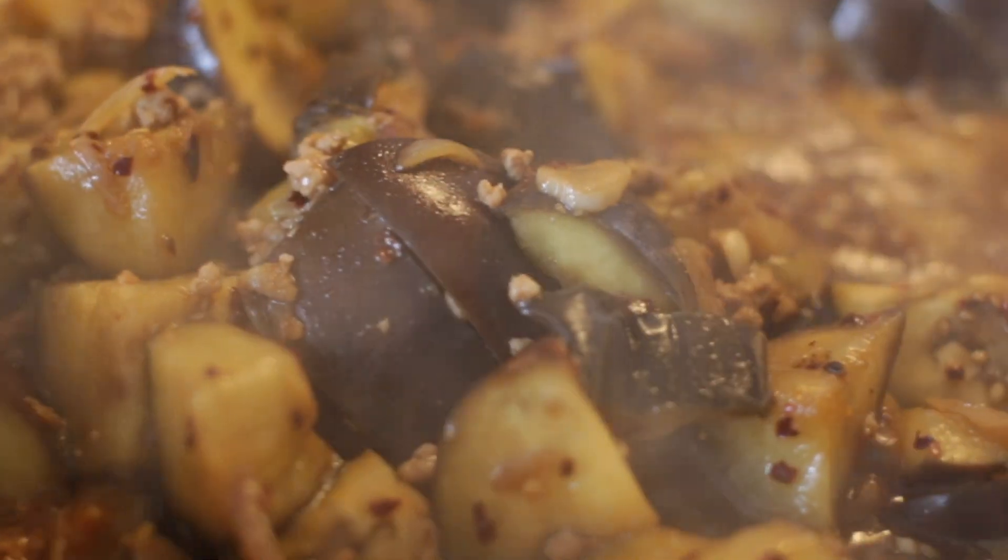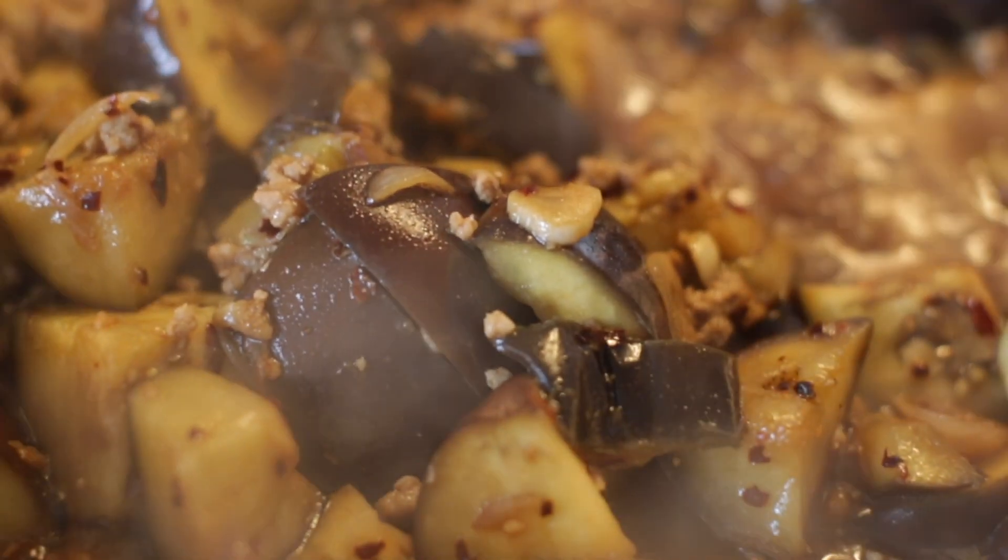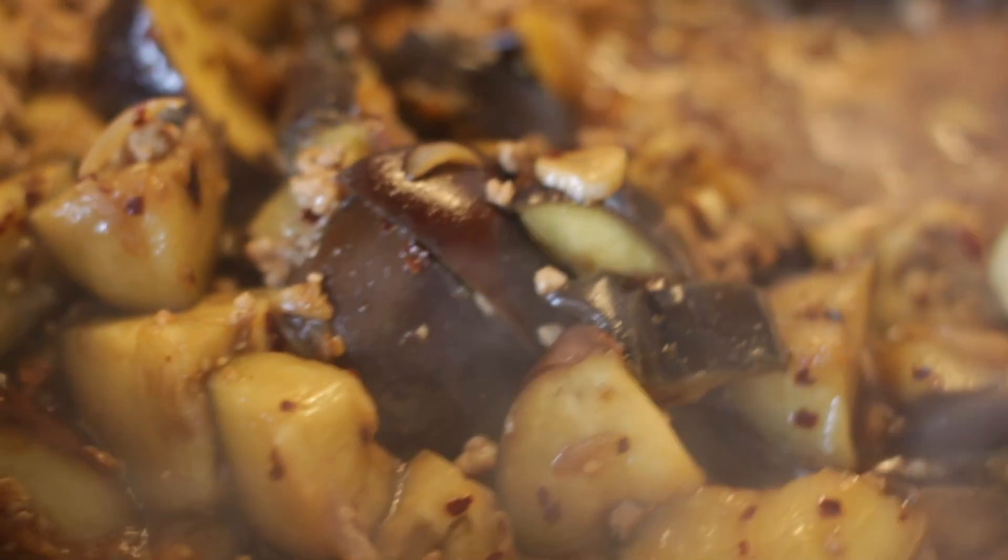Hi friends and family. This morning I've made a very simple eggplant and pork mince dish.